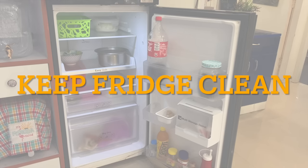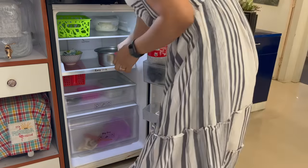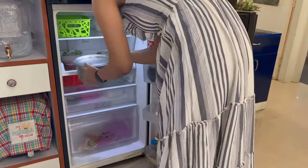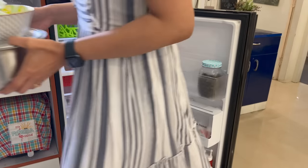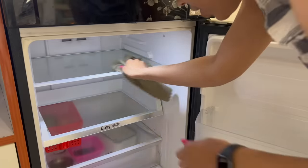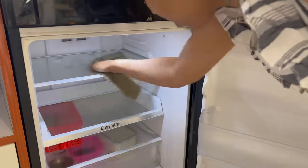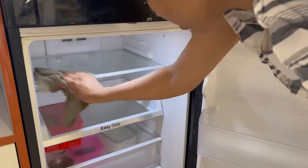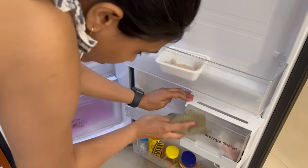You will agree that in summers we use the fridge most often. With leftover food, we keep juices and shakes. Sometimes things get spilled on the shelf and then the whole fridge needs a deep clean. So it is a better habit to spot-clean a particular shelf if there is a spill, rather than waiting. You can clean just that shelf and set it back as it is.